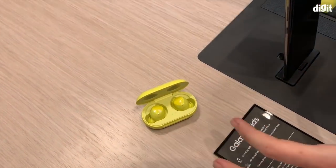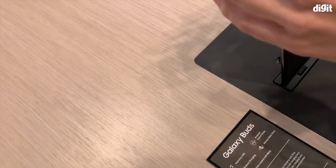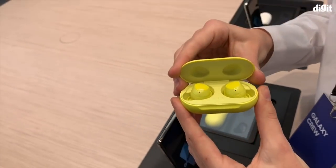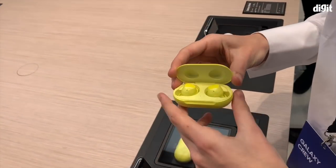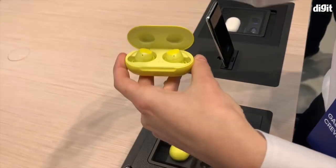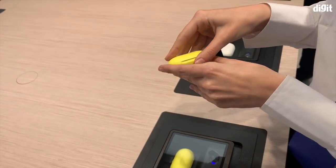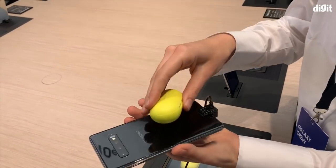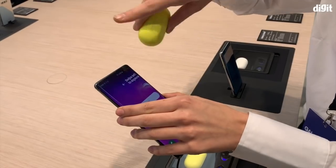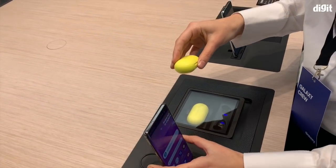So they have some new features. One of the most interesting is the fact that you can charge them with your phone. You can place your phone into a wireless charging device and charge it, but you can also place your earbuds on top of your phone — as long as you turn on this setting — and they will charge.